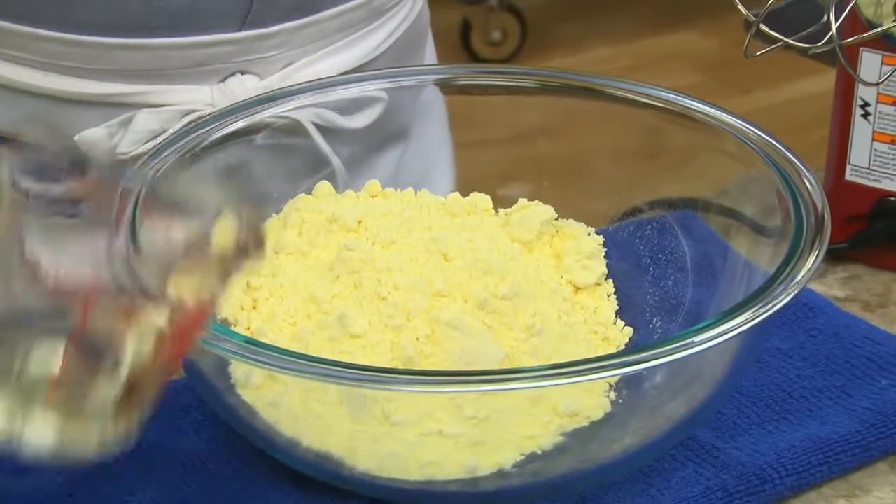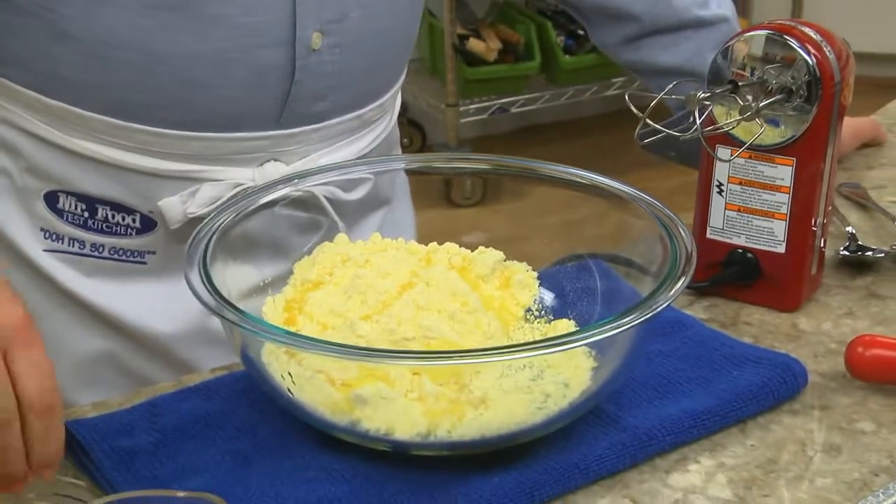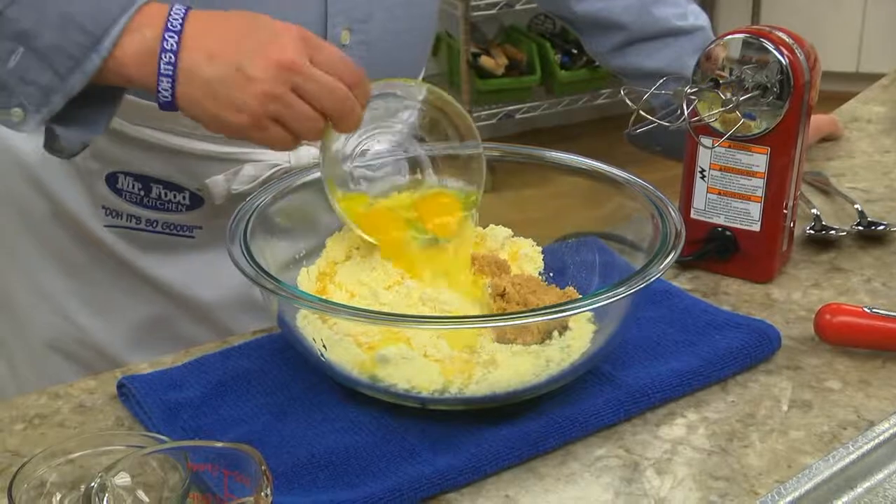What makes these so easy is that we start with a box of yellow cake mix combined with a bit of vegetable oil, brown sugar, and a couple of eggs.